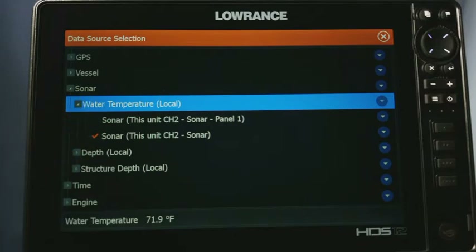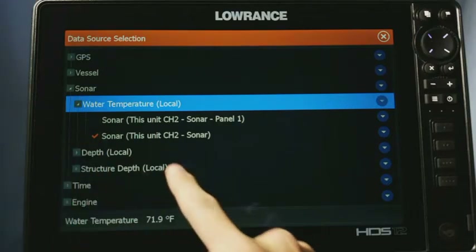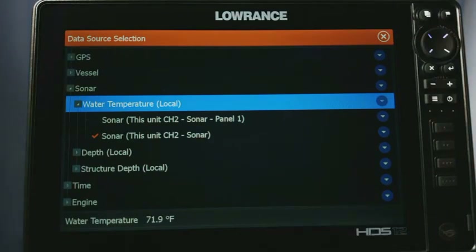Now you can see there are a couple of options listed here. What's probably going to happen is when you go to that screen, the one with the little orange check mark on it is going to say 'invalid' next to it. That means that data source is no longer available, so all you really have to do is pick one of the other options.